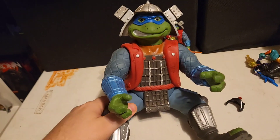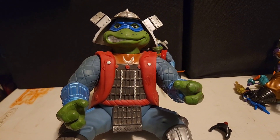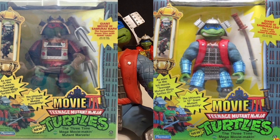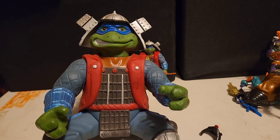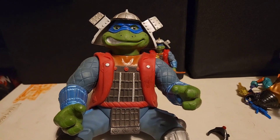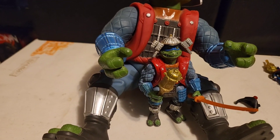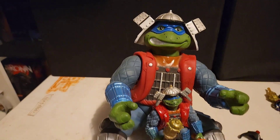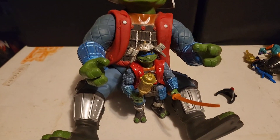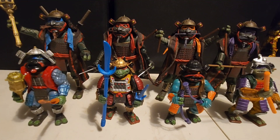Just because I have this one — we've got a giant turtle here. From my knowledge, they only came out with two giant turtles for the Movie 3 line: Raphael and Leonardo. They didn't make a Michelangelo that I'm aware of. I don't have Raph, and I believe they both came with masks which I don't have. It just looks like a bigger version of the little four-inch figure. I'd definitely like to get Raph and get their masks to complete these larger figures.